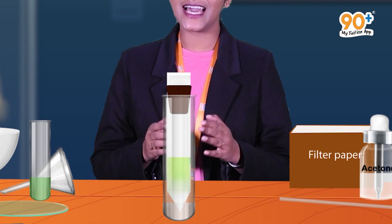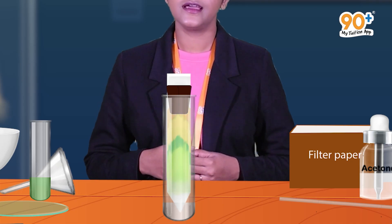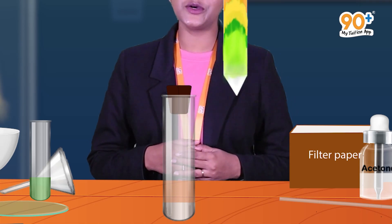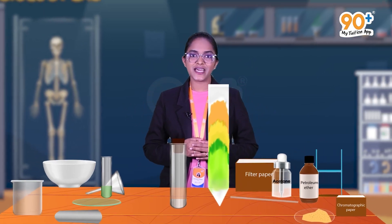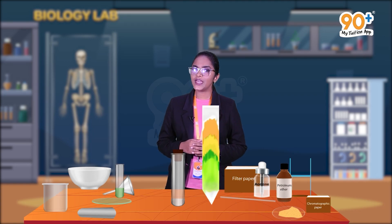Make the cork airtight and leave the test tube undisturbed for some time. Take the chromatographic paper strip out of the test tube when the solvent rises and reaches one-fourth of the strip, then let it dry. An important thing to remember is that the strip should not be dried in sunlight — you can use a dryer to dry the chromatographic paper. This completes the procedure of the experiment.